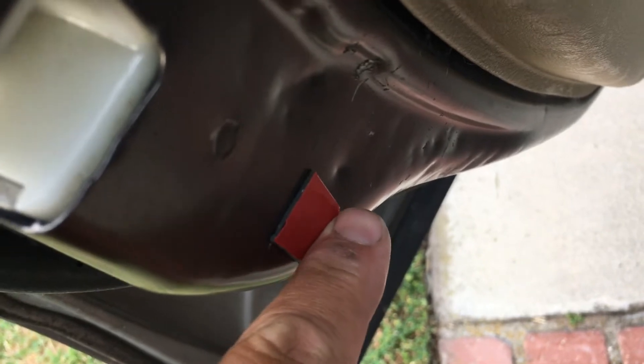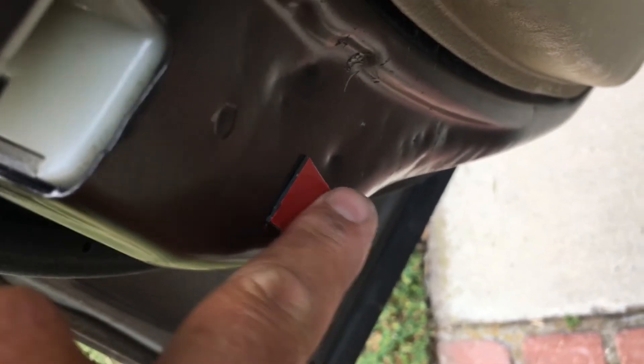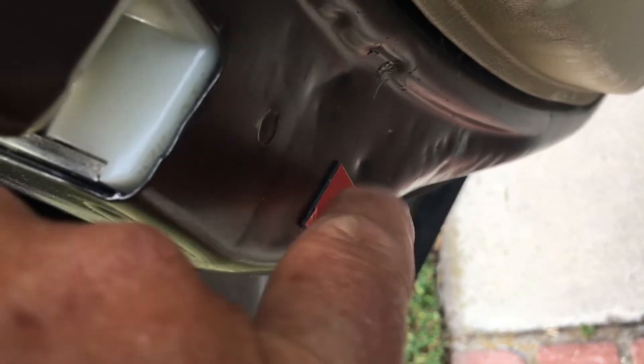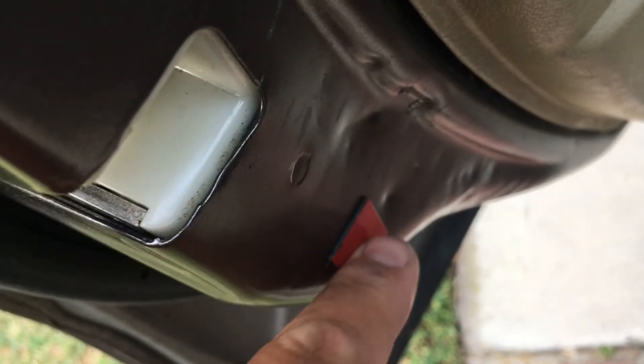Then I got this extreme tape and stuck it in that location, and it fixed the problem. I'm just going to keep the extreme tape there without peeling it off.